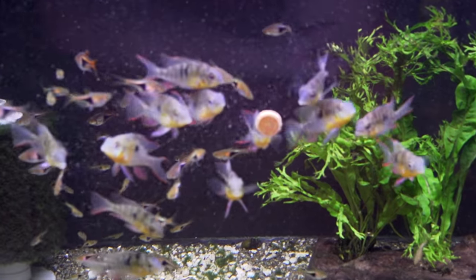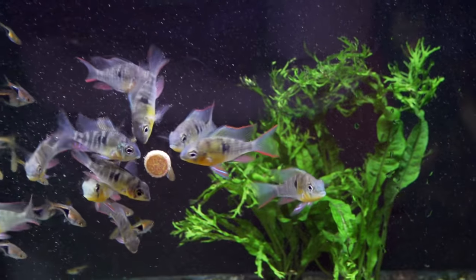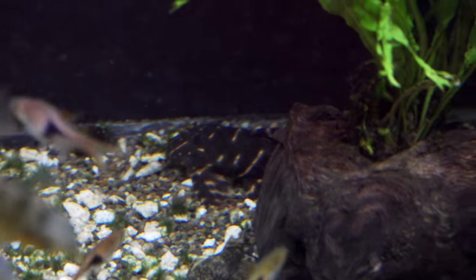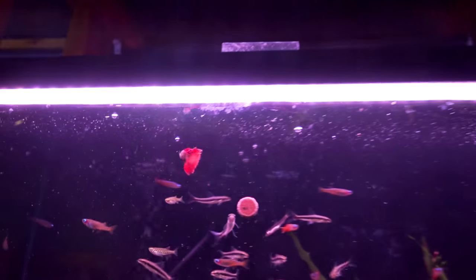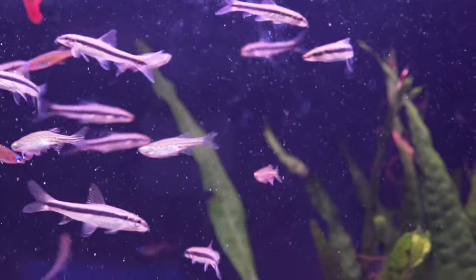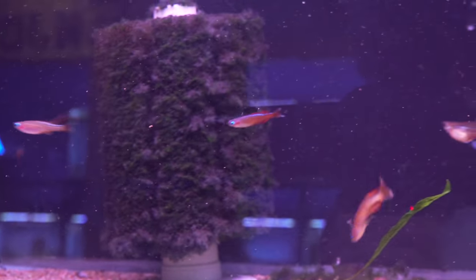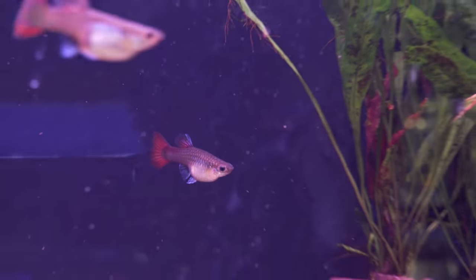Next up, we've got the Bolivian ram and normal rasbora hets. We've got some pinstripe panaque plecos — they look to be hiding right in the back there, hunting for food. Up top, we've got some of the guppies from Dean — these are the platinum cobra firetail — and we've got Siamese algae eaters and gold ring danios, as well as the Luminatus rainbow or the red neon. Look how big some of these females are — Dean's doing his job making nice big guppies.